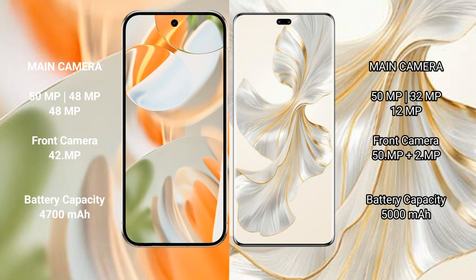The Google Pixel 9 Pro features a rear triple camera setup: 50MP plus 48MP plus 48MP, and a 42MP front camera. The Honor 100 Pro features a rear triple camera setup: 50MP plus 32MP plus 12MP, and a dual front camera of 50MP plus 2MP.